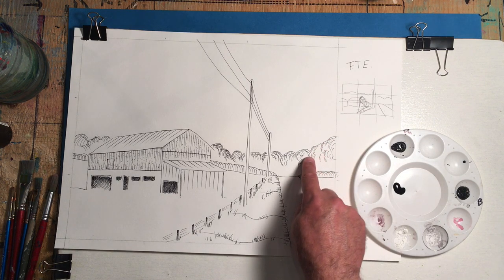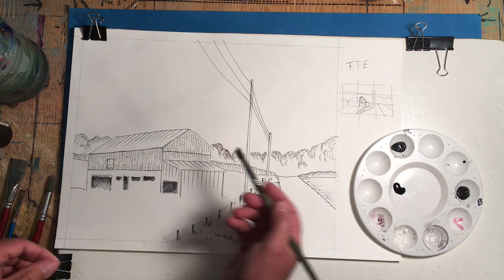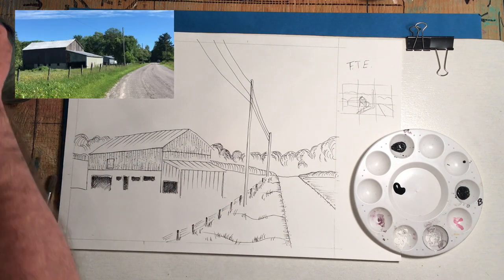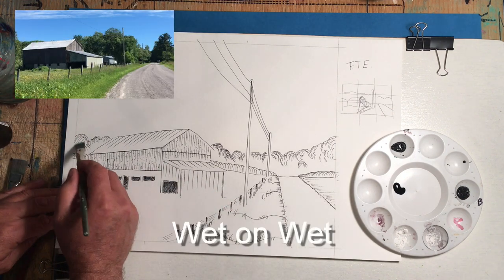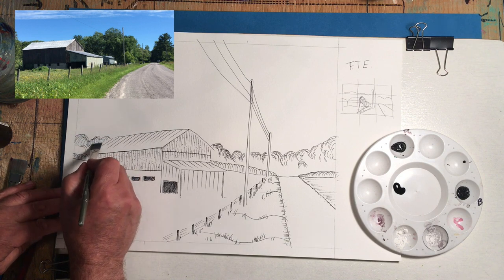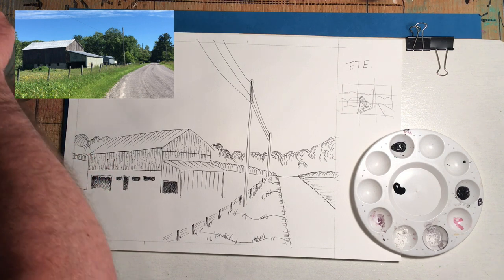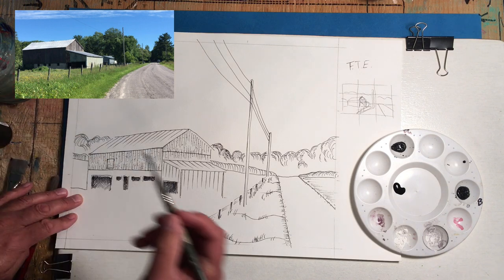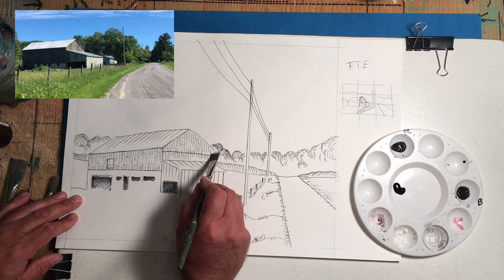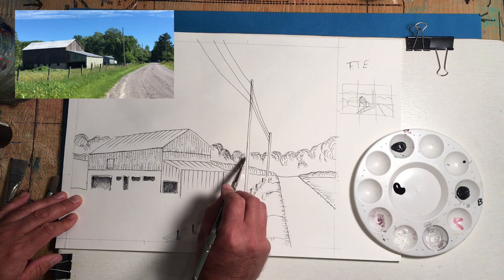The first thing I want to do is these trees in the background. To do that I'm going to use a flat half-inch brush and wet that area. As you may know from my watercolor videos, water on watercolor paper stays where you put it, so I'll work in just the trees in the background.